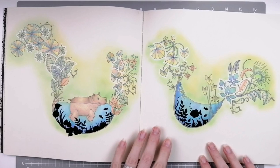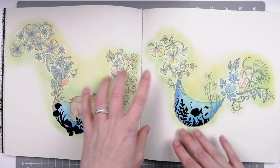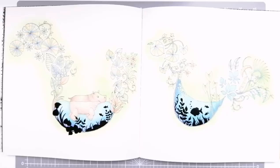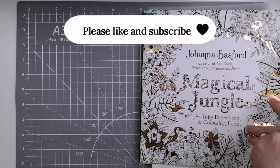I've got a gel crayon background in yellow and green and some pastel toned pencils, which is a very unusual colour palette for me, and then I've blacked out some of these elements, which is more usual for me. A little bit of white gel pen and I still really love how these two pages turned out. Not sure this lighting is doing them justice, but they are a couple of my more recent pages.